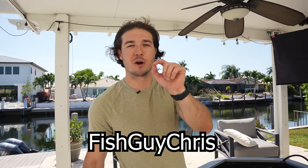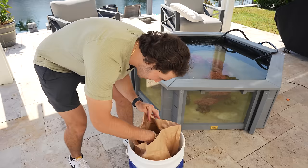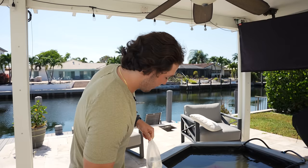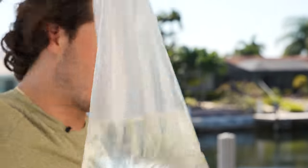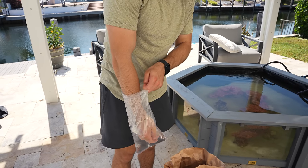Remember that you guys can save 10% off your order at any time by using code FISHGUYCHRIS at shopfishguy.com. Next up, we have one of our more chill bags — you guys have seen these before, but I don't think I've gotten this specific one. This guy is a really cool white and purple sea urchin right there, and I just love sea urchins. I'm not sure if we've gotten one for this pond yet.